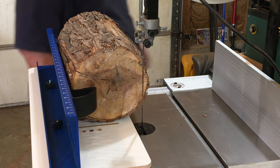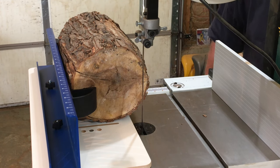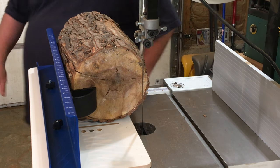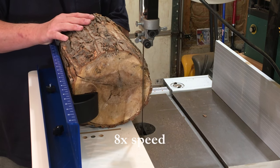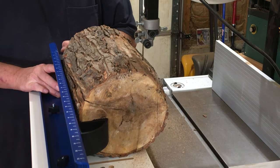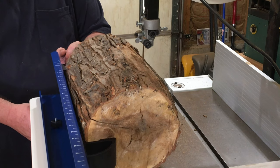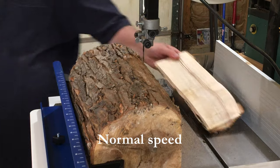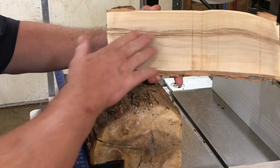Looks like that's in okay. Band's tight. That came off pretty nice.